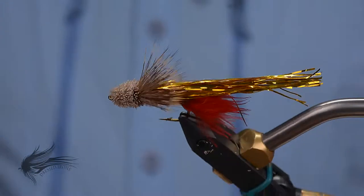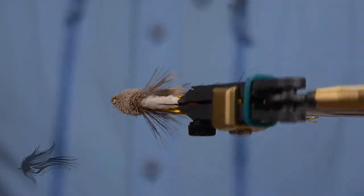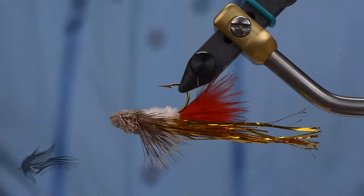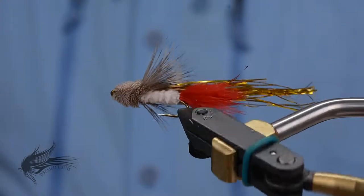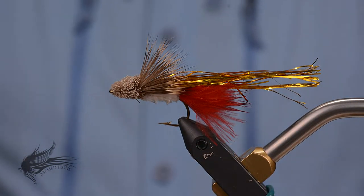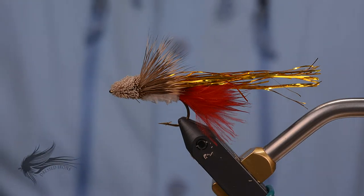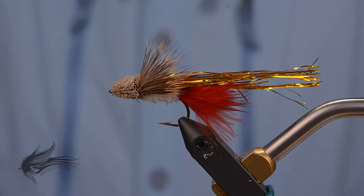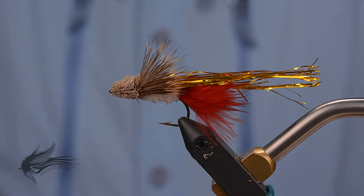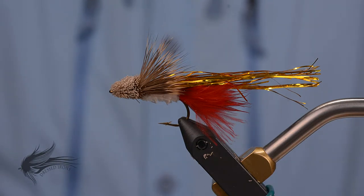Thank you for joining me today while we tied up this fly. I hope you enjoyed it and not only learned a new pattern but maybe some new techniques and skills as well. If you like this video, please hit the like button below. Consider subscribing to my channel and hit the bell icon to get notified whenever new videos come out, which is pretty much every week. You can also help by sharing this video with anyone who might enjoy or learn from it. Feel free to leave any comments or questions below, and always remember — it's fly time.